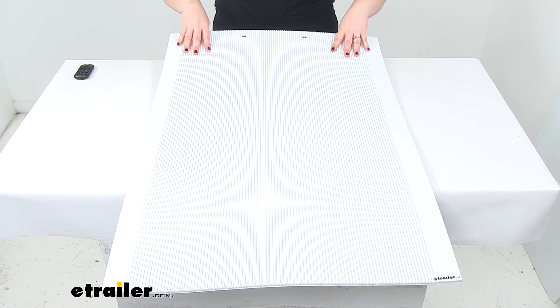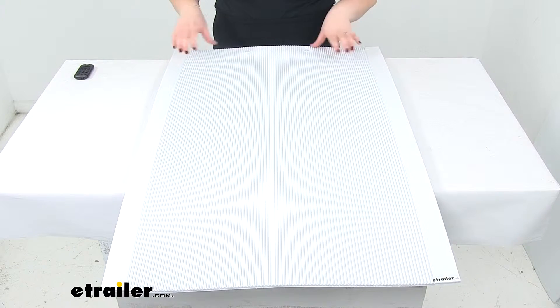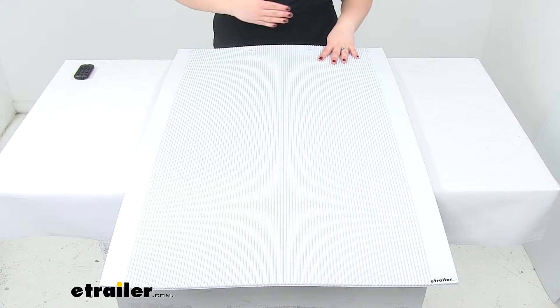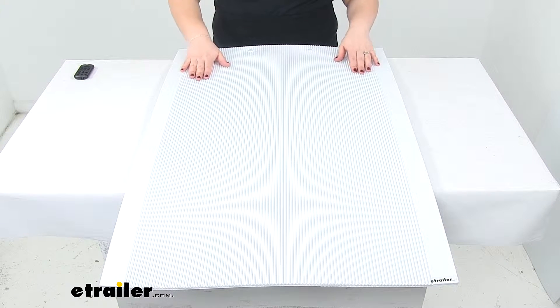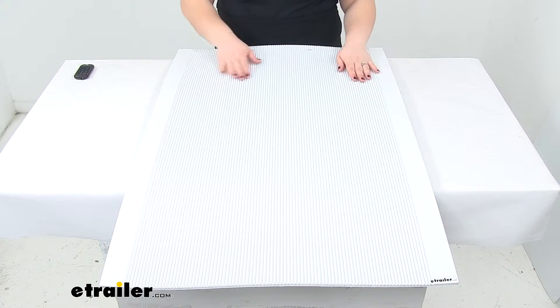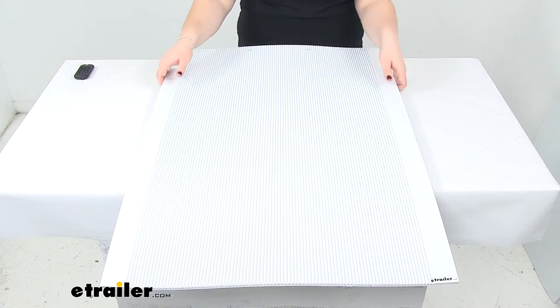They're built for long time use. They're going to be made of a pretty thick heavy duty polymer construction, so you don't have to worry about any sail — meaning it's not going to basically act like a sail and cause any drag. It's going to have a nice, pretty stiff construction. As you can see, it holds its shape pretty well.